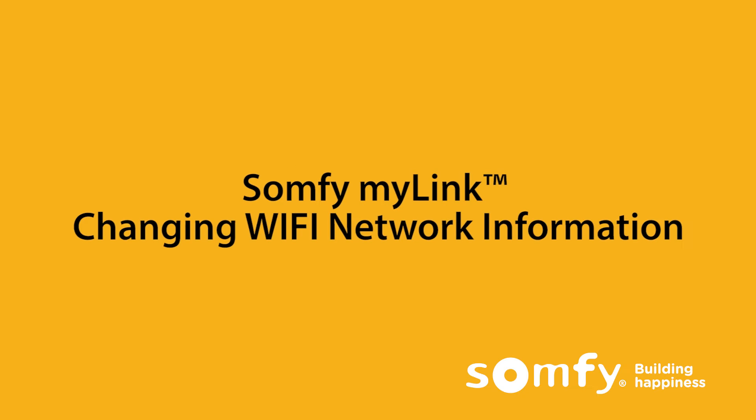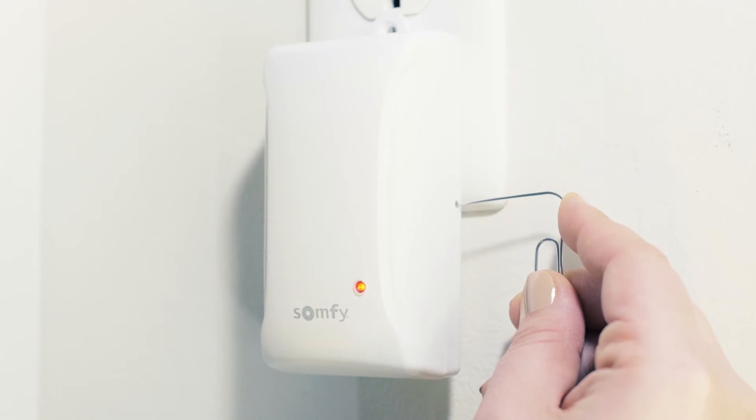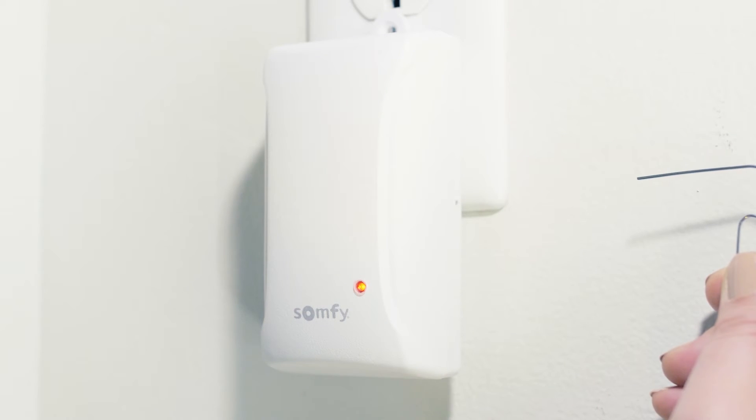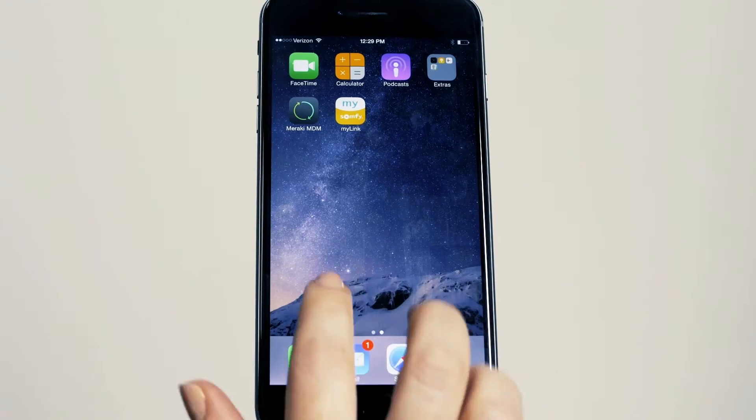You can easily update the Somfy MyLink Wi-Fi network information if necessary. Firstly, restart the Somfy MyLink back to setup mode by pressing the programming button on the side of the Somfy MyLink with a small paper clip or similar item. Confirm the status LED is solid red, indicating that the Somfy MyLink is in setup mode.